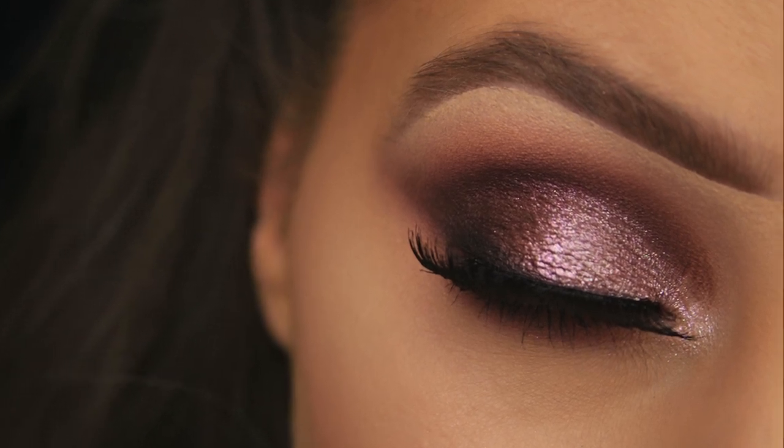So I prepare the eyes in different ways depending on the look that I'm creating. You can use one of these steps to prep the eyes or all three together. It all boils down to the look you're trying to achieve and how much time you have.